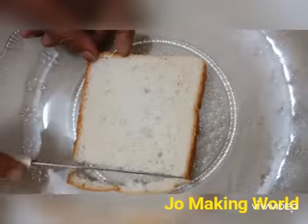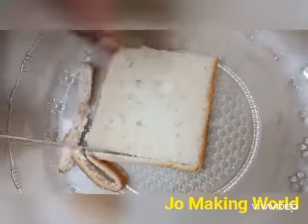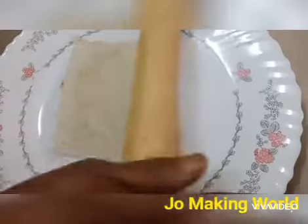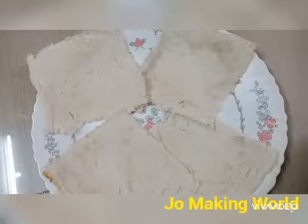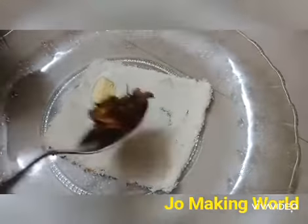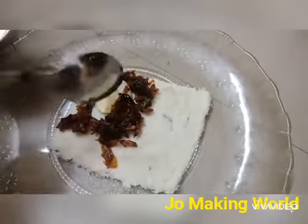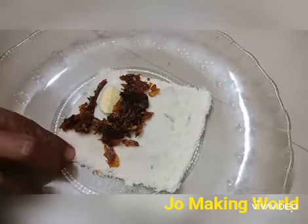We have to add some bread. We will add the side of the bread. We will cut the side. We will add some spaghetti. Add a little egg in the pan.